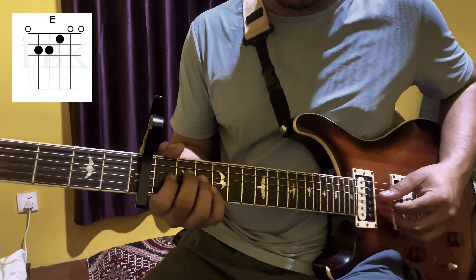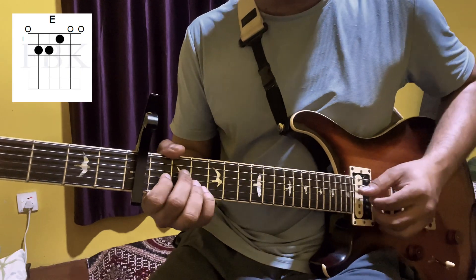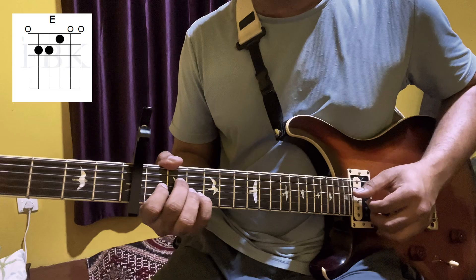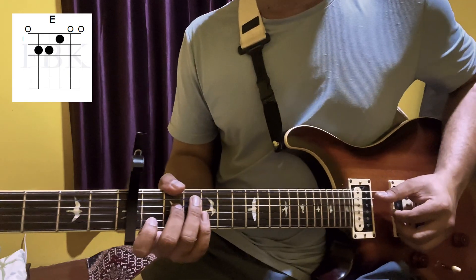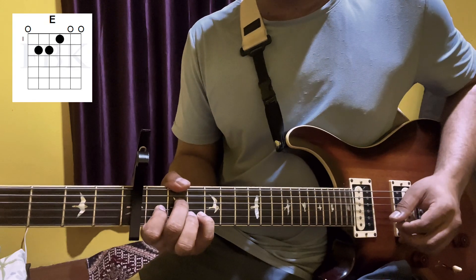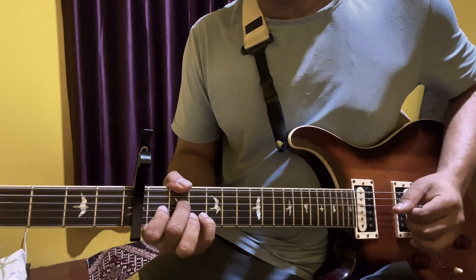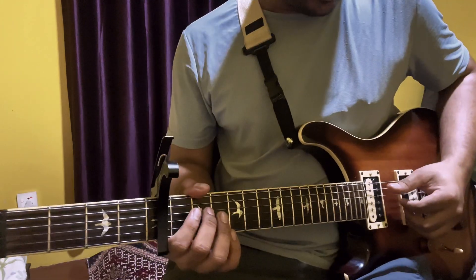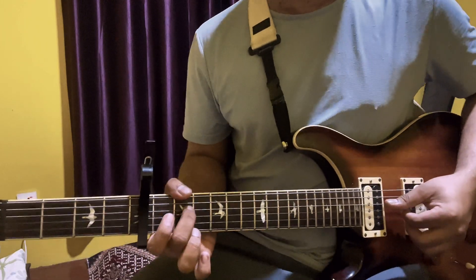This is the same. This is the second fret of the string. You can block the same and block. Do that. Then you are on the third.